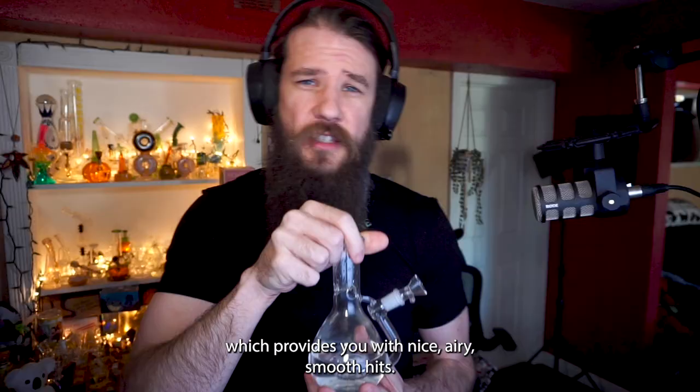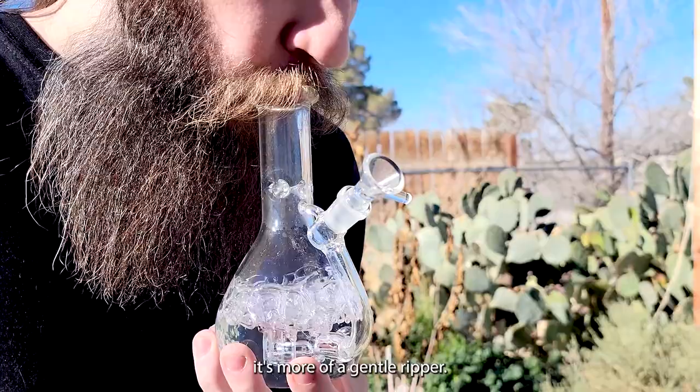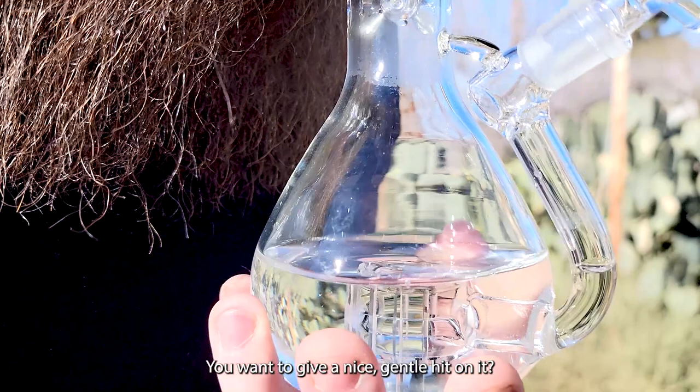Speaking of which, you have a shower head percolator down at the bottom, which provides you with nice, airy, smooth hits. Though I do have to warn you, since it is a shorter bong, it's more of a gentle ripper, so you don't want to chug on this too hard. You want to give a nice, gentle hit on it.